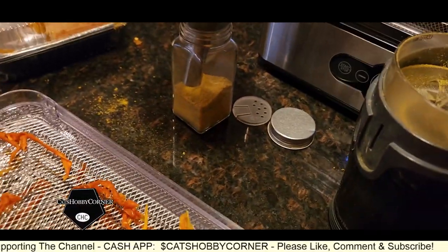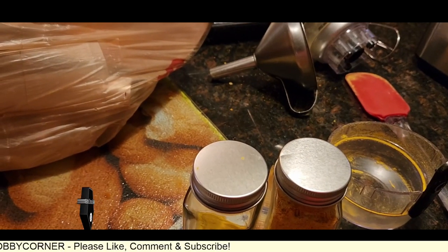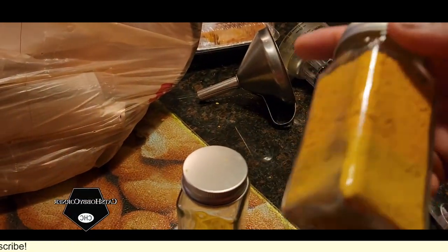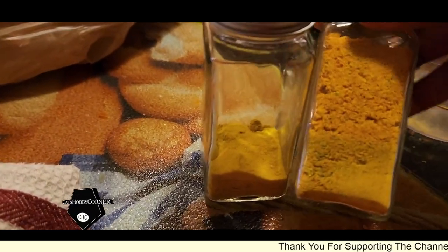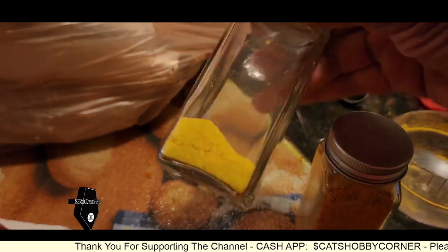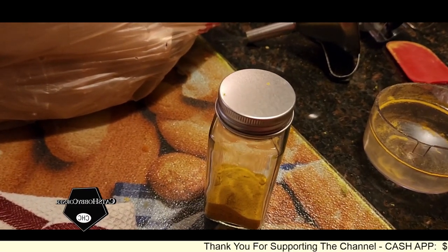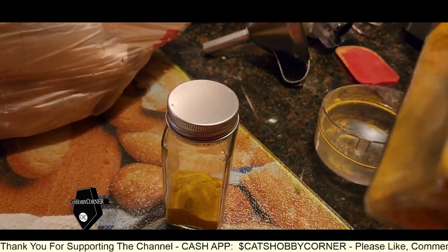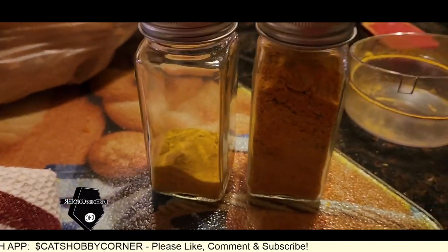All right, guys. So basically we ended up — it's four bell peppers in a pack, so we did seven bell peppers in our dehydrator. We ground them all down and we got one jar and about an eighth of powder. It's different colors because I did red, yellow, orange, and green bell peppers, and this is what it turned out to be. It's really amazing how thick it is. I expect it's going to go a long way. I really like using bell pepper when I do my cooking — so thanks for watching, guys.